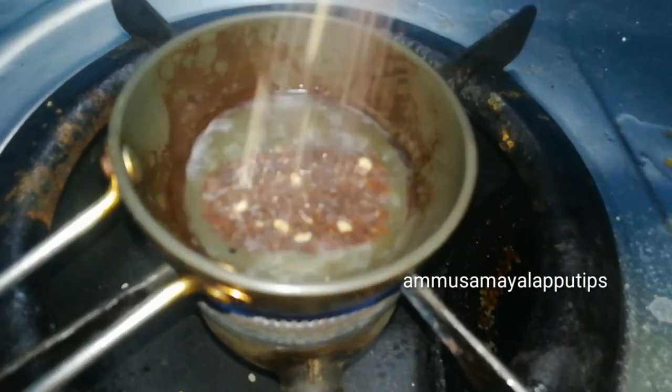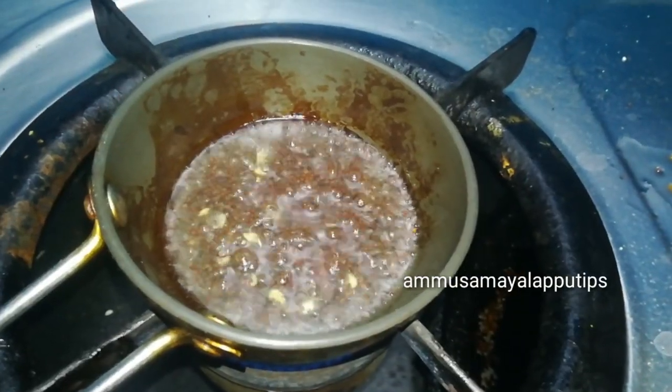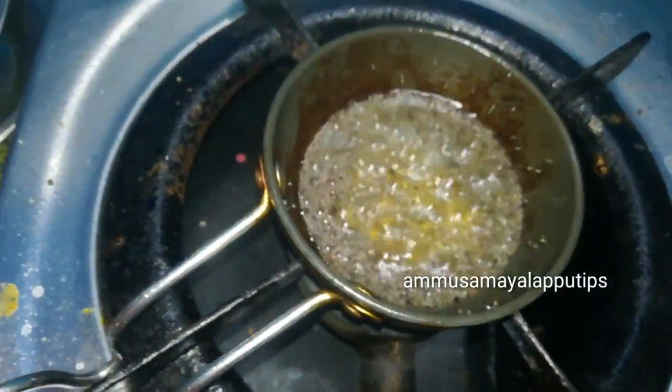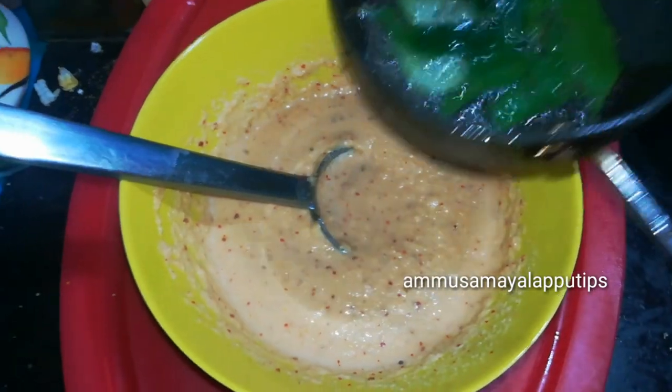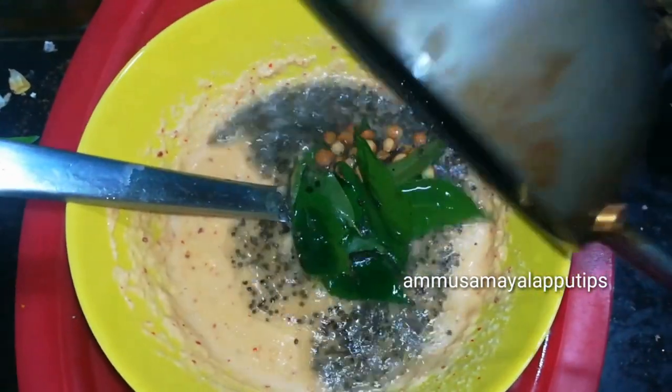I made a pan and added some oil to the sauce. Add 4-5 kallapar and put them in the sauce a little bit.